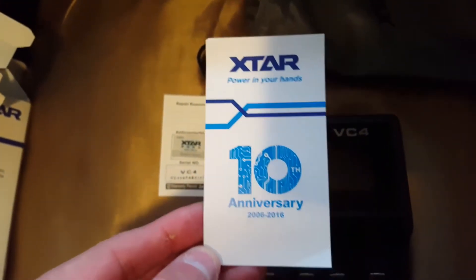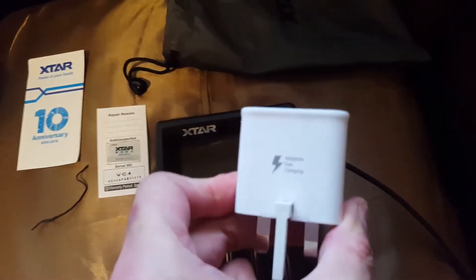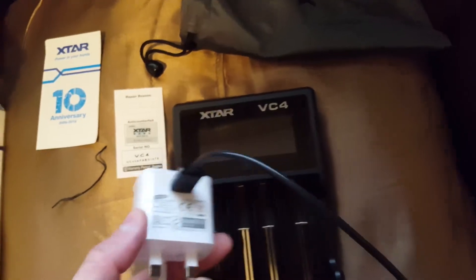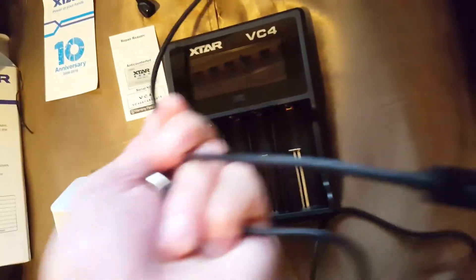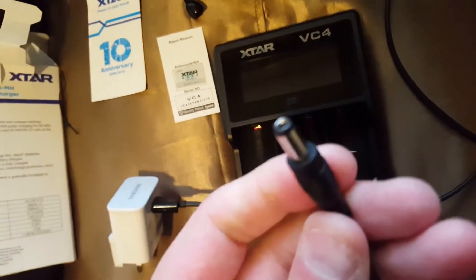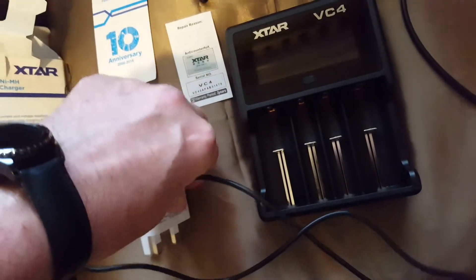There's a couple of warranty cards with a scratch sticker so you can confirm it's genuine and authentic. Right, I've been using a phone charger USB into my spare mod, but this charger has a different connection, so I can't use the other cable — I'll have to go with the new lead.